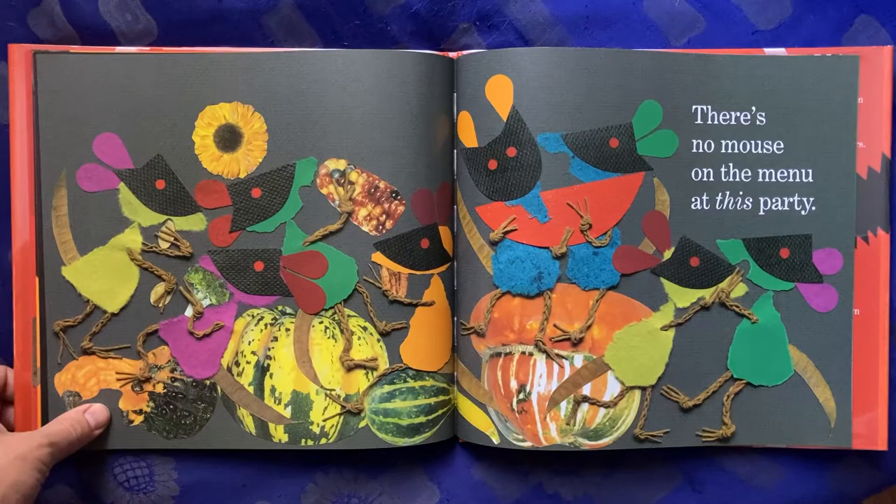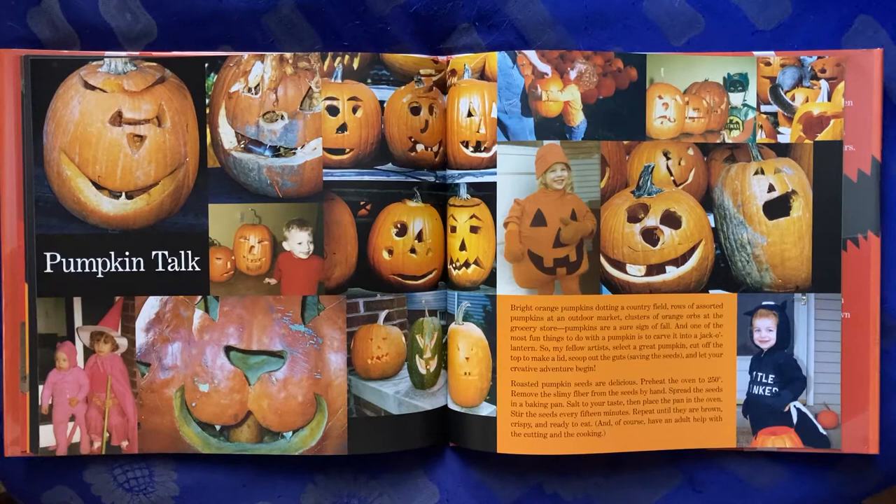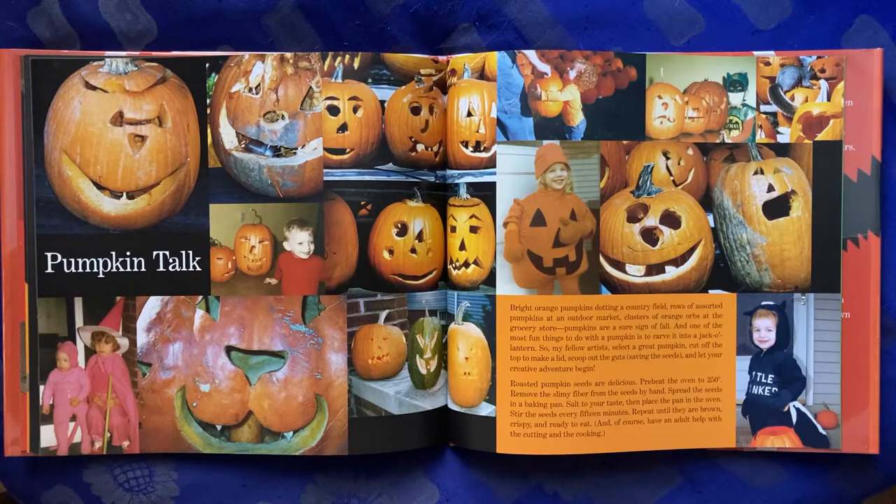There's no mouse on the menu at this party. Pumpkin talk! Bright orange pumpkins dotting a country field. Rows of assorted pumpkins at an outdoor market. Clusters of orange orbs at the grocery store. Pumpkins are a sure sign of fall, and one of the most fun things to do with a pumpkin is to carve it into a jack-o'-lantern.